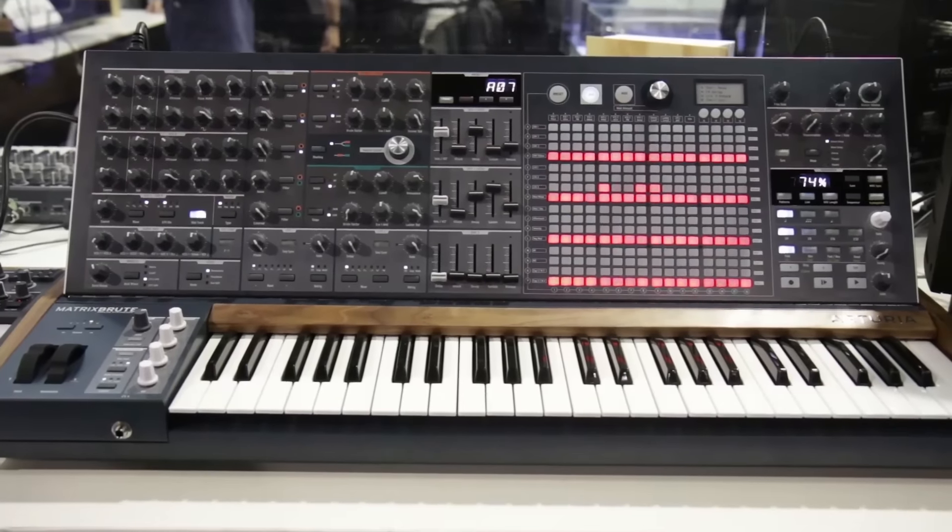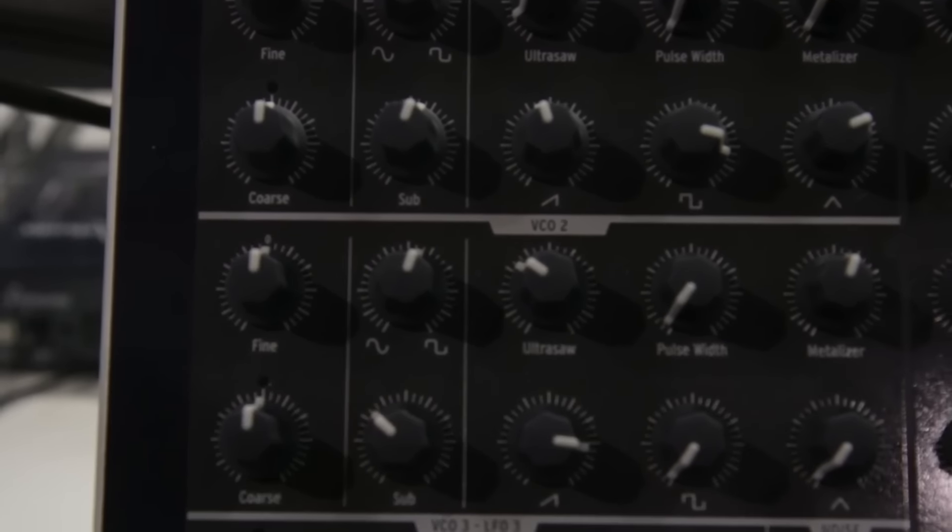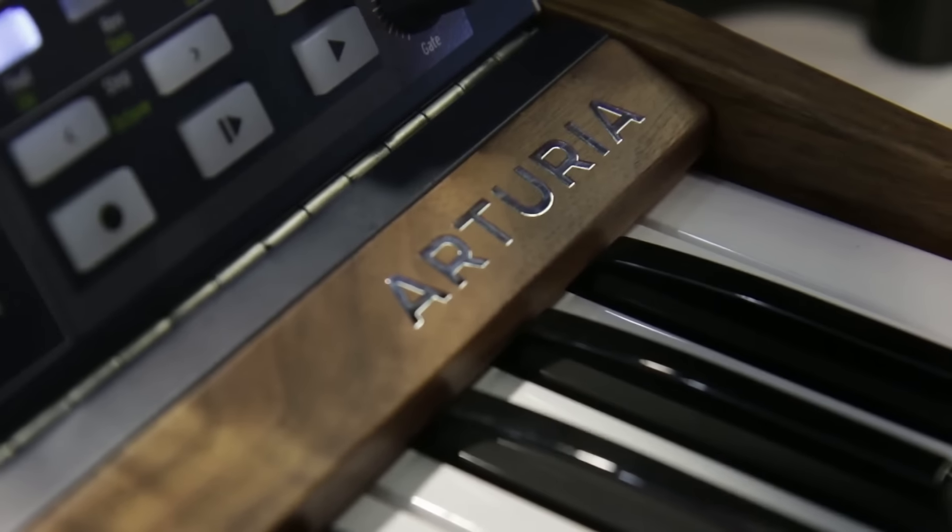The MatrixBrute is an all-analog synthesizer. It uses three analog oscillators — pure analog — going into two filters: two different types of filters, a classic Steiner-Parker and a classic ladder filter.